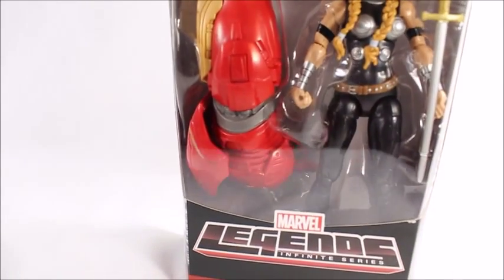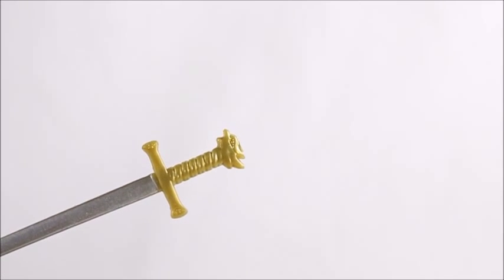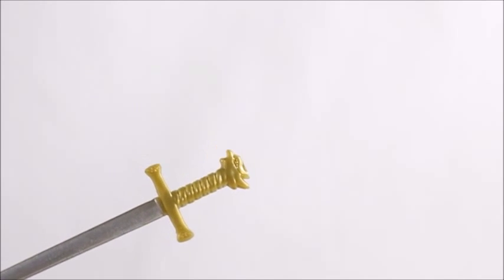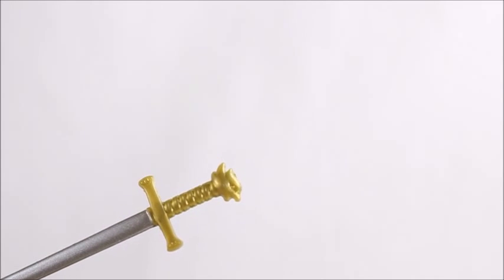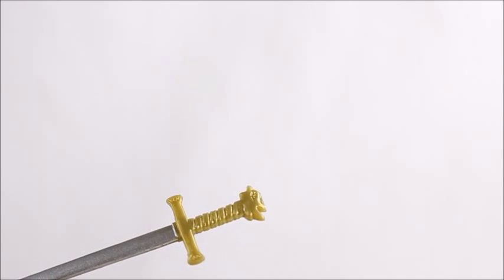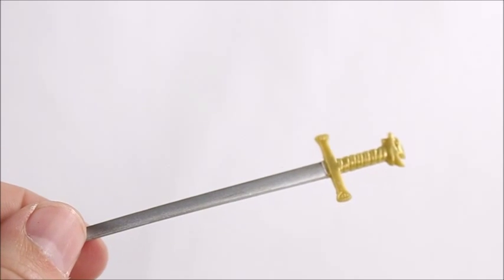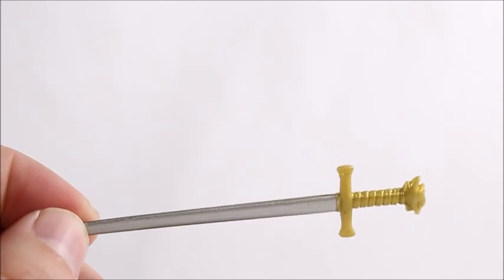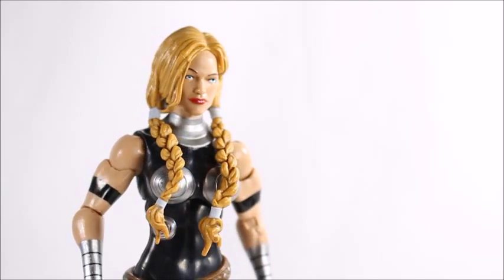Let's open it up. Before we get to the actual figure, I just want to take a quick peek at the sword. I really love how they actually molded what looks like a dragon head — or maybe a wolf head — I'm not sure, but it looks pretty cool. They took the time to mold the handle as well, and they even gave us a two-tone paint job with a little bit of silver. Usually they just make it all gold or something cheap like that.